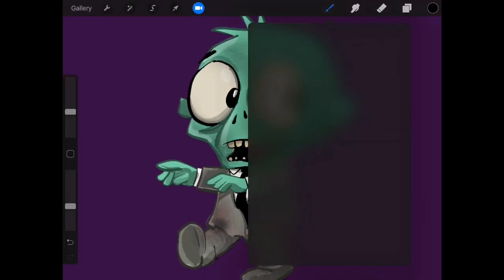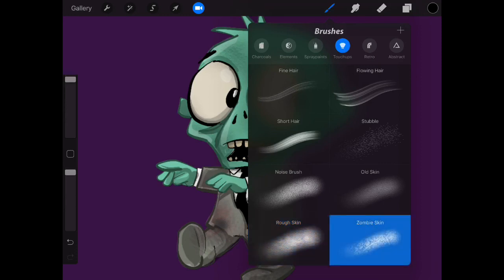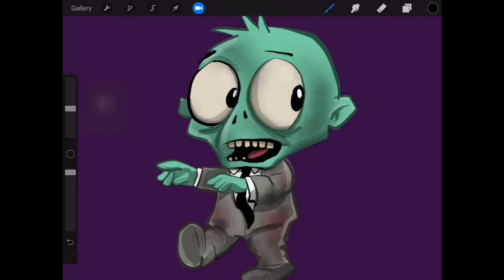Let's see what other brushes we can go with — we've got rough skin, old skin... zombie skin! Let's go with that, that sounds cool. Let's put a bit of zombie skin in there.